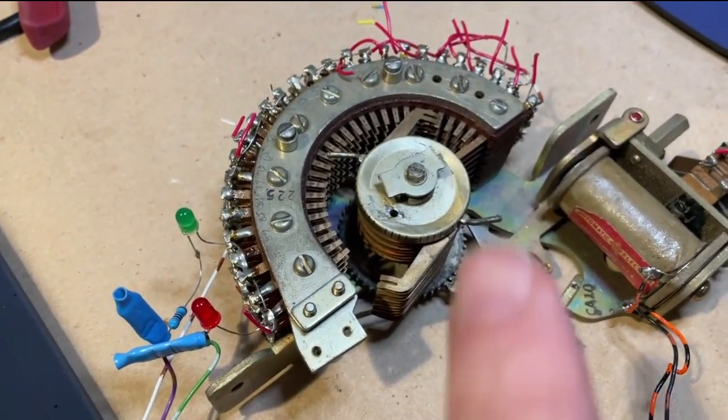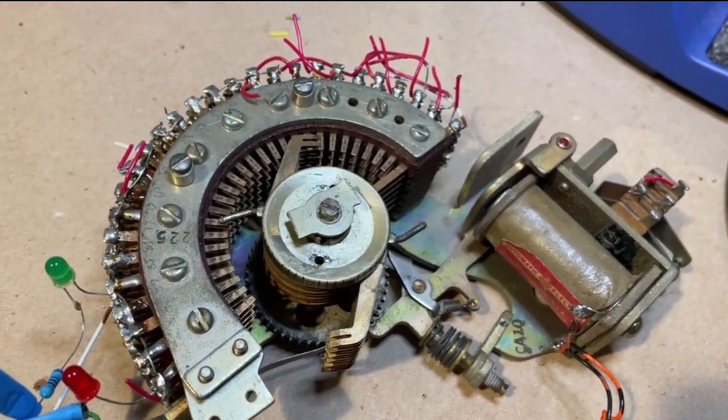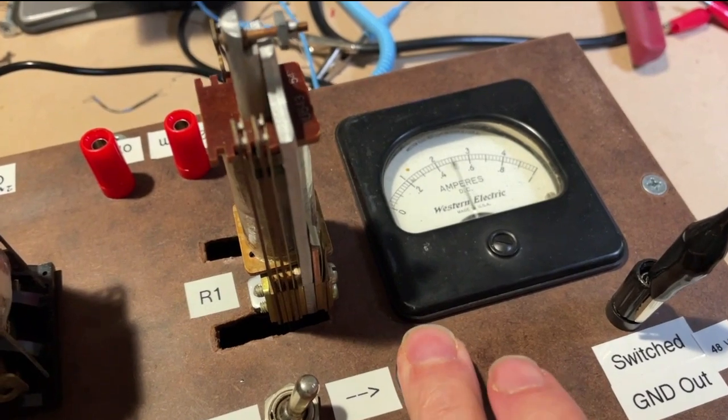I've set up a red and a green light here for part of the demo. Now I'll advance it manually. You can see it going. I have a little tester here — you can see it draws half an amp at 48 volts.